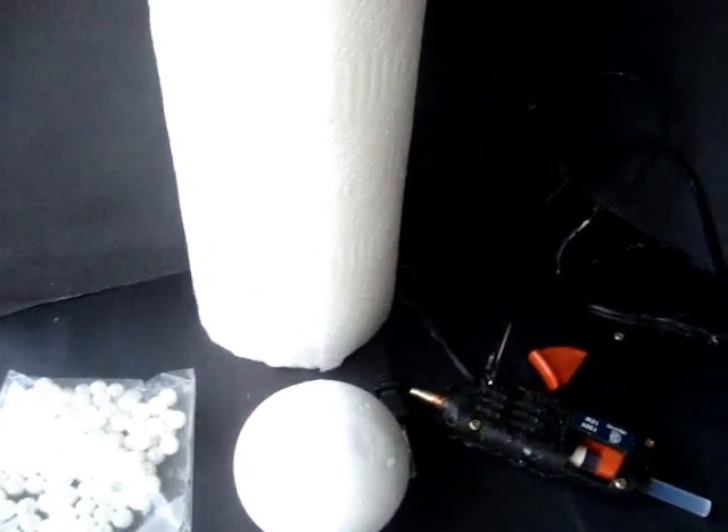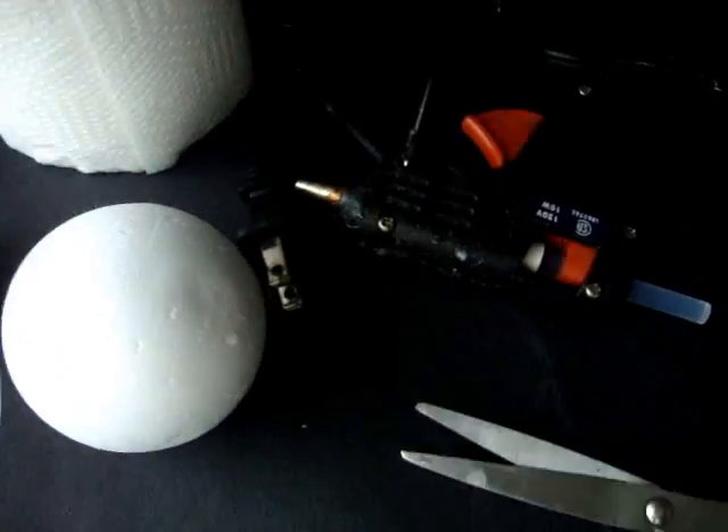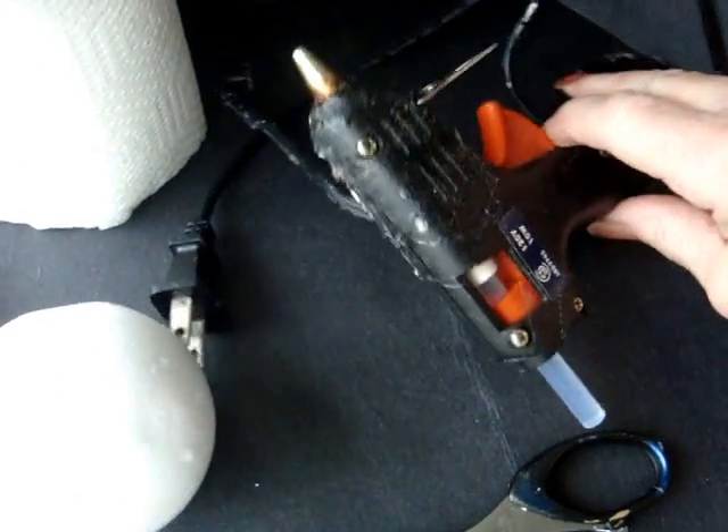To make these balls you're going to need paper towels, pearls, a styrofoam ball, scissors, and a hot glue gun.